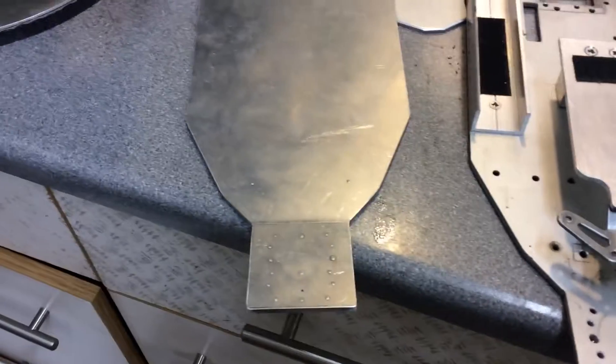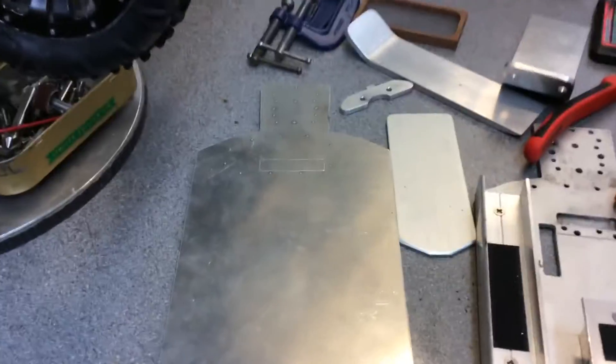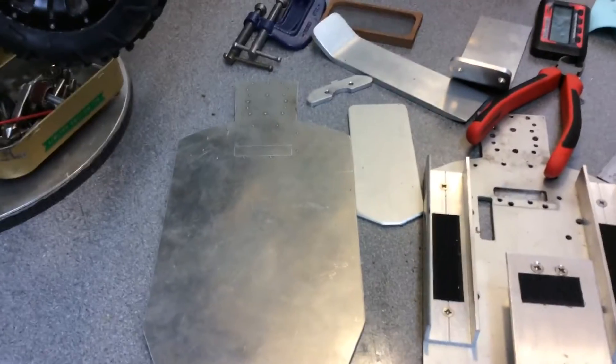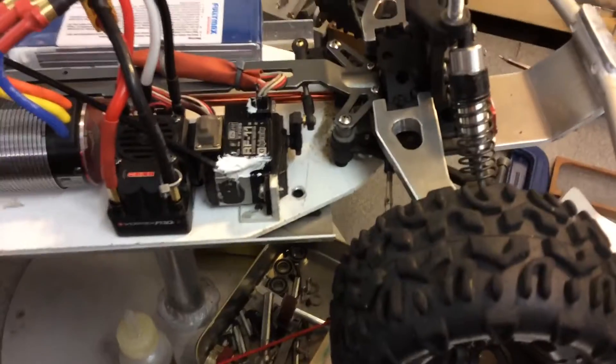There's a chassis that I just milled out with a router, a general router, pinned it off a Dominus chassis, which is the other Hellion car — the Hellion Dominus. My mate had one, so I took it all apart, copied his chassis, done all that.